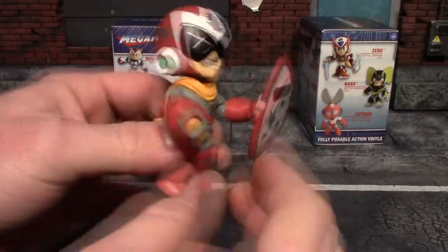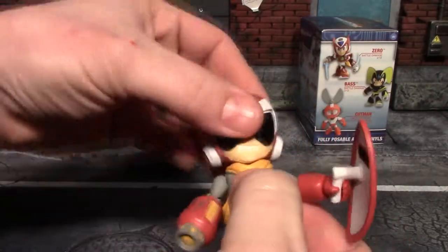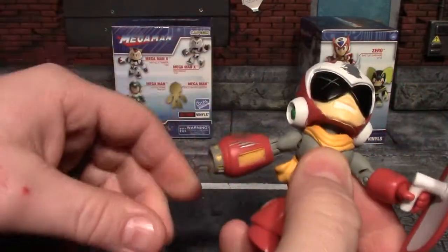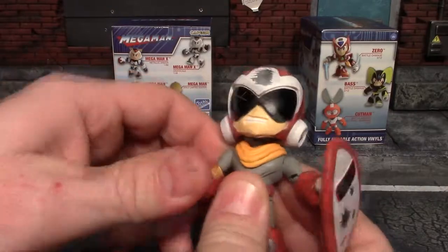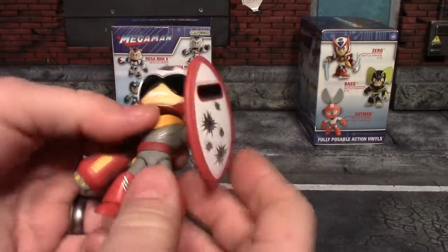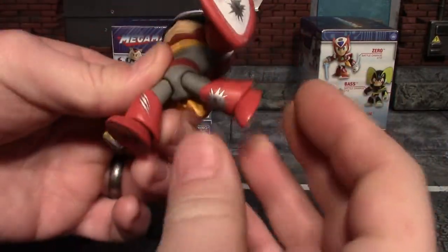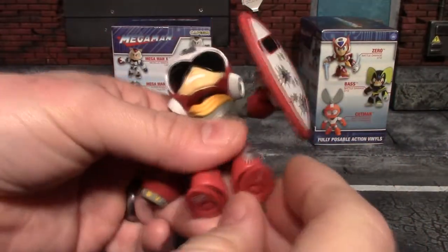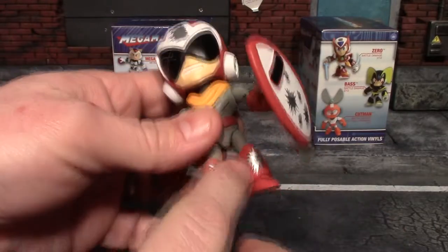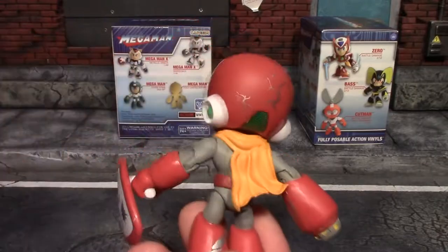That was not easy to get that cannon on — very tight fit, but it is on there very good. For articulation: the head is on a ball joint, shoulders are on a ball joint, there's a bend at the elbow (though the cannon catches a bit), the legs are on a ball joint going forward and back, and the feet are also on a ball joint — though you can't work it much due to the way the pieces are made. I like the cape on the back. Pretty cool first pull.